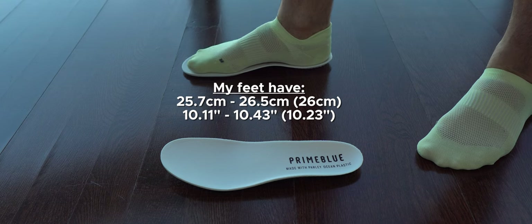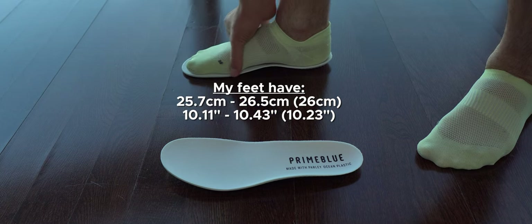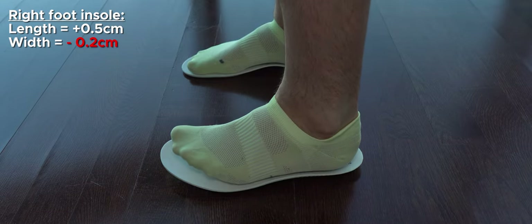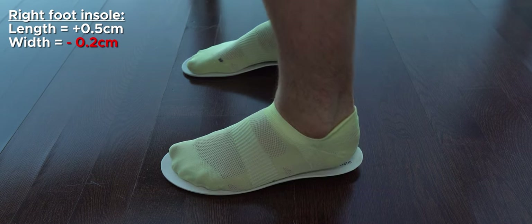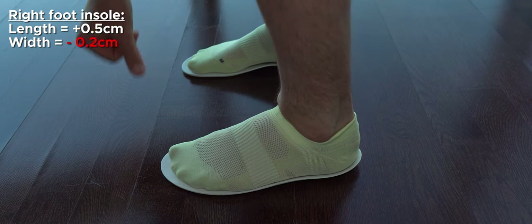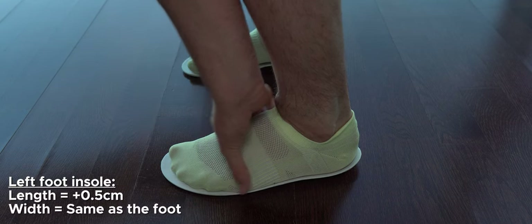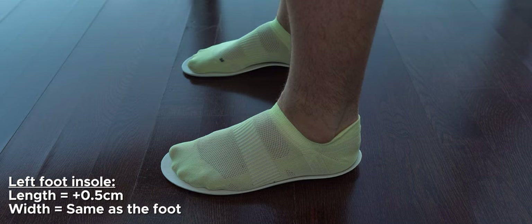Here I decided to show you this test so you can understand better how they fit my feet. My feet are around 26 centimeters when not swollen. Checking the width — they are almost wide enough. For the left foot they are perfect; for the right foot they need a few millimeters more. The length is enough — over 0.5 centimeters of room. That's why I said: for running I'll keep them this size; for lifestyle I'll go half a size up since I like them a bit more relaxed.